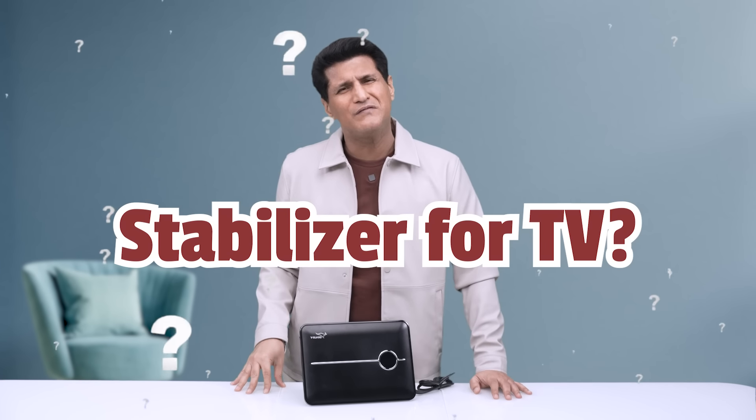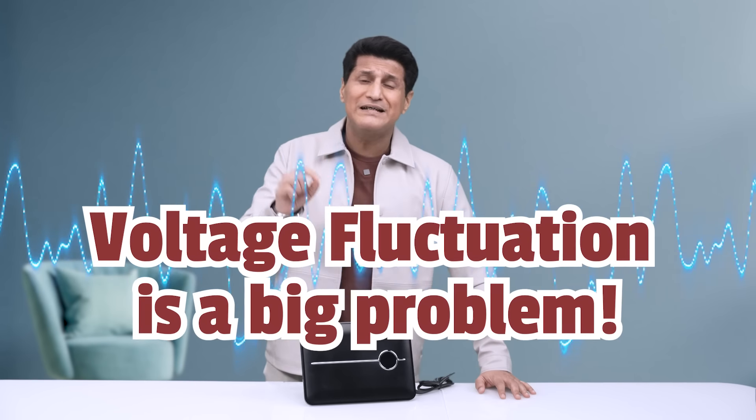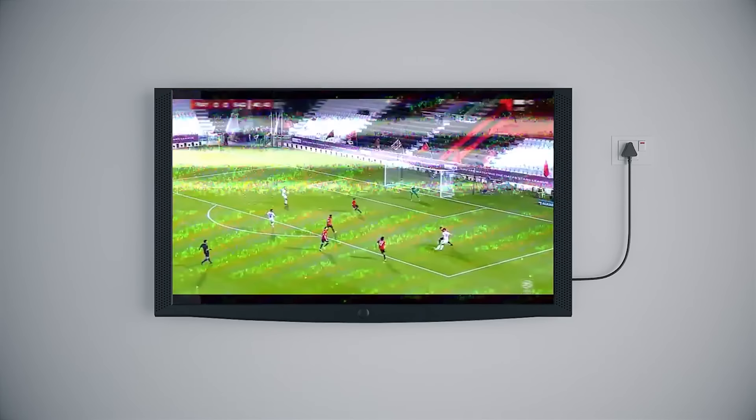The obvious question in your mind will be: a stabilizer for TV — why? It's heard of for AC and fridge, but why do you need it for a TV? Look, voltage fluctuations are the biggest killers of all delicate electronics. You will buy a great TV and, at the end of the day, because of voltage fluctuations, it will get damaged.